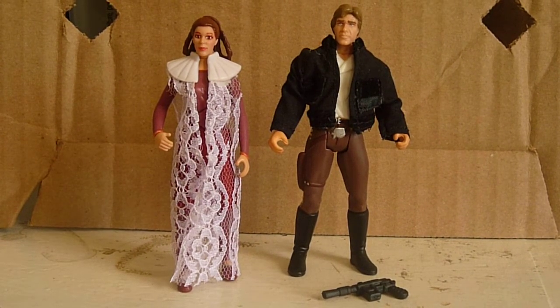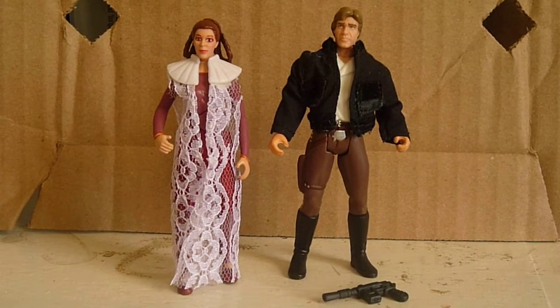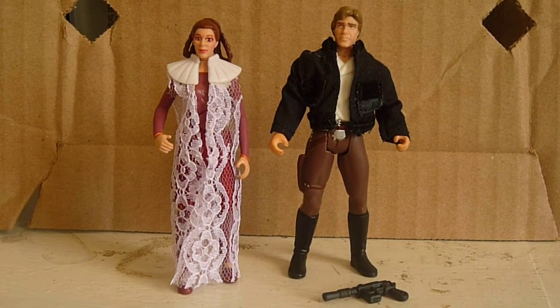Okay, hi everyone. Welcome back to another video. Today's video is a review on another Princess Leia set, and it is the Han Solo and Princess Leia set.